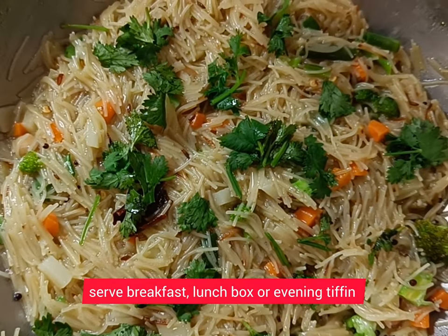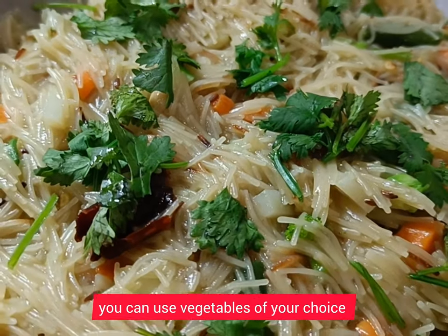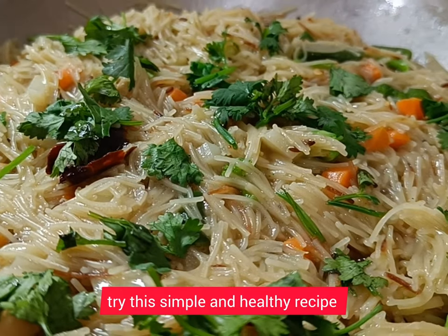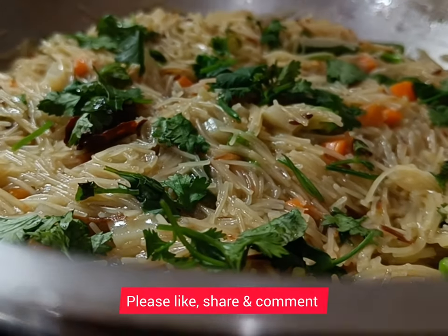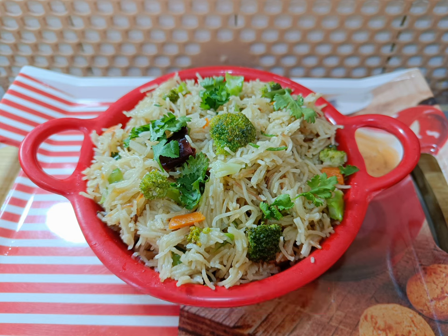Serve as a breakfast, evening snack, or as a lunchbox meal. Healthy and tasty broccoli upma is ready — enjoy the recipe! Broccoli is good for gut health, reduces the risk of heart diseases, and regulates blood sugar. It is rich in antioxidants and reduces inflammation.